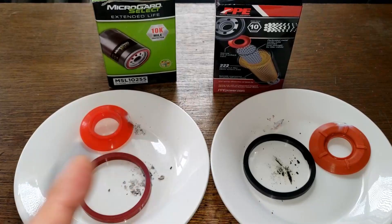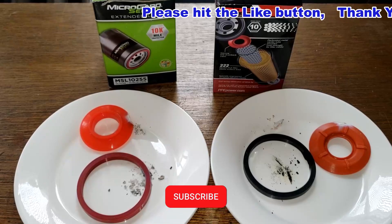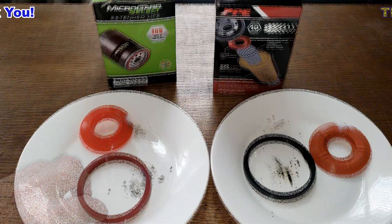With that confirmed, I'll wrap this video up. Don't forget — Oil Filter Fridays. I try to open up an oil filter every Friday on this YouTube channel. If you liked this video, please hit that like button. Thanks for watching and take care.